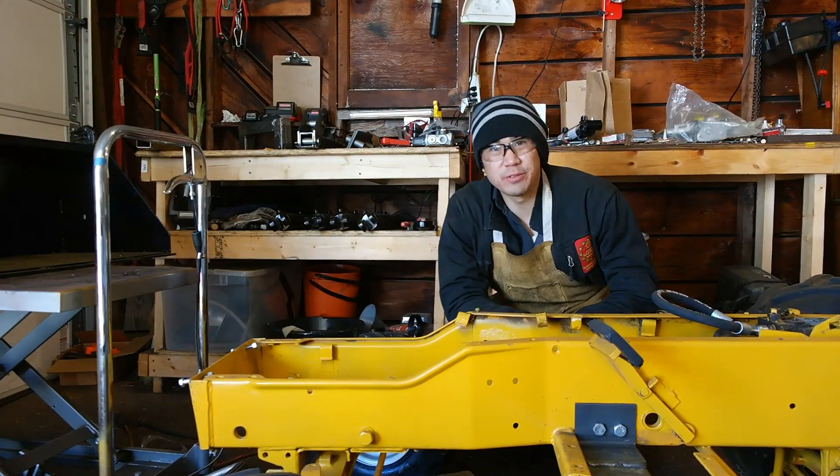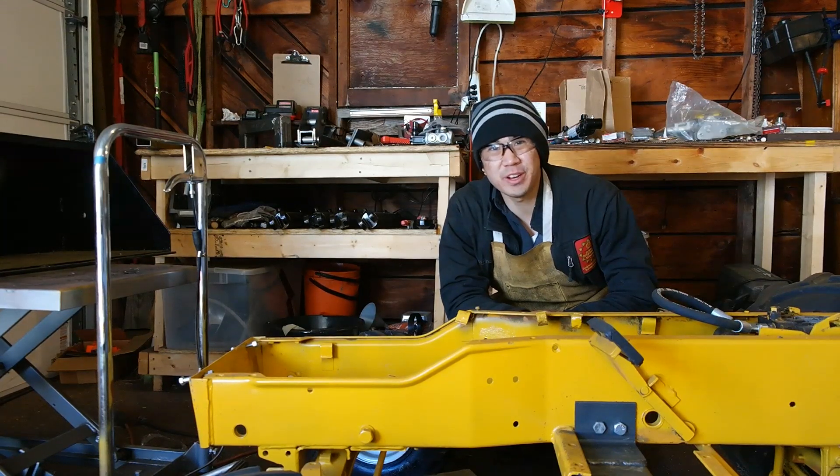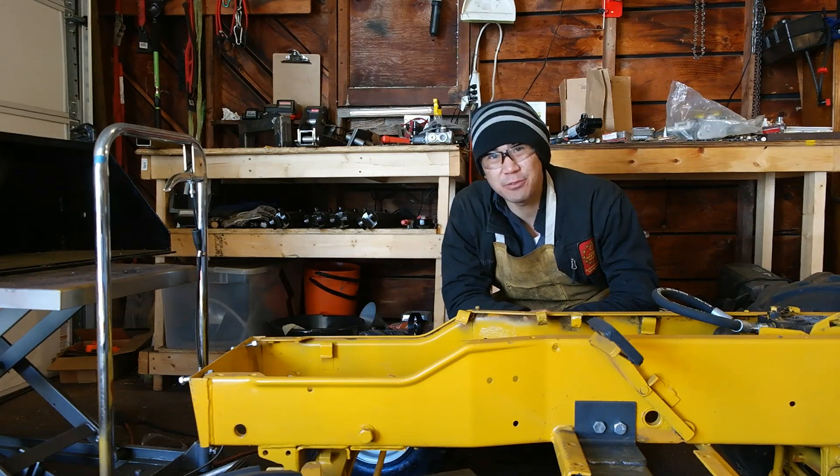Well, that's all we have time for today. Please stay tuned for more videos of this Cub Cadet 149 tractor loader backhoe transformation. If you need new high-quality aftermarket parts for your vintage small engine, please check out my website isavetractors.com. My name is Norman — thanks for watching.